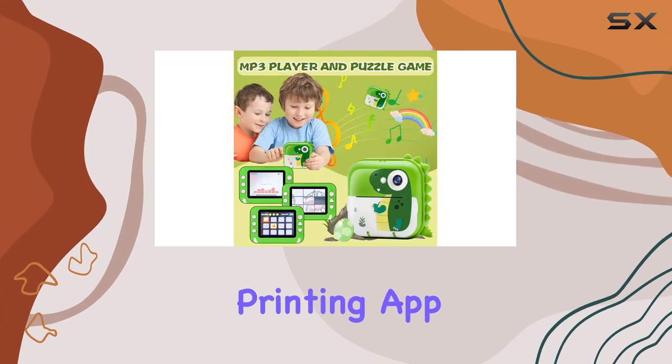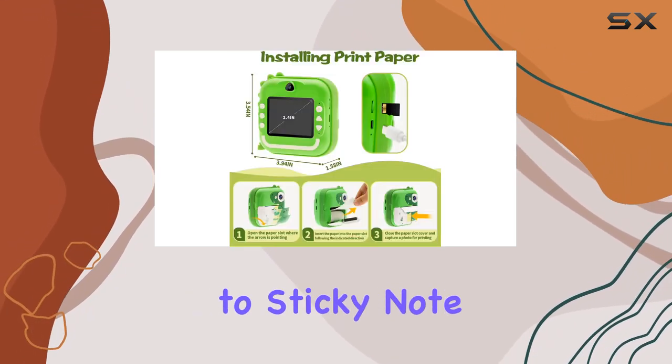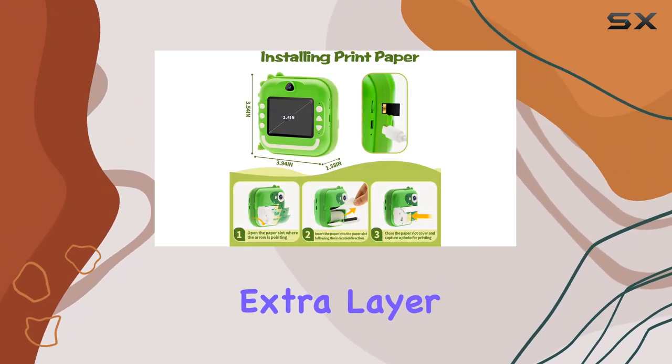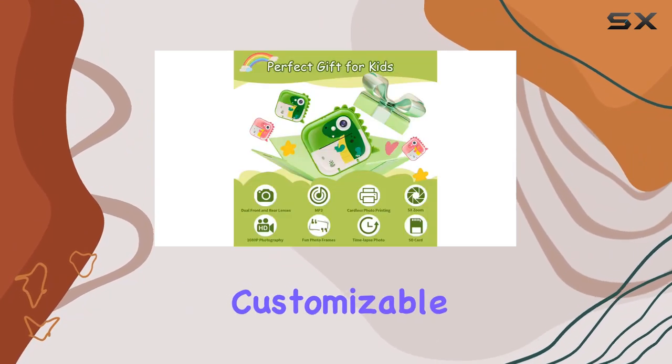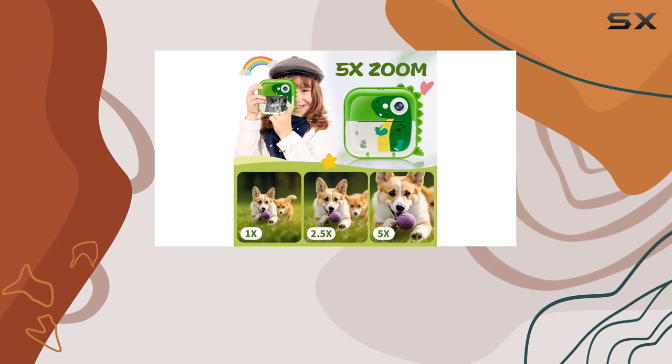Connecting to the delightful printing app opens up a world of possibilities. From picture and text printing to sticky note printing, the app adds an extra layer of fun and creativity. Customizable templates allow for personalized touches, making each print a unique masterpiece.